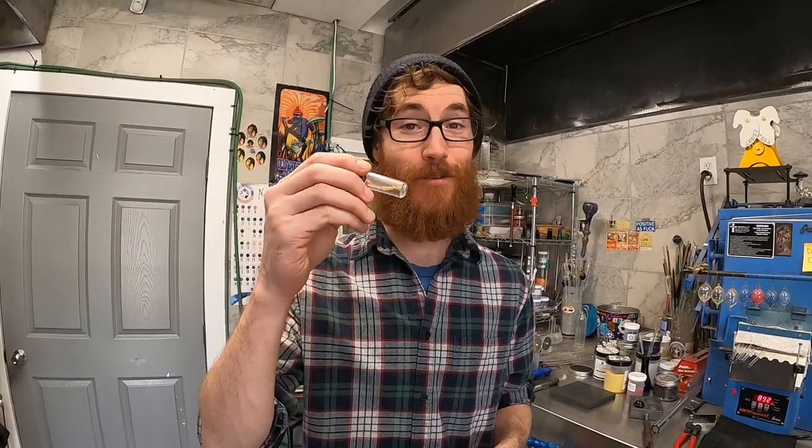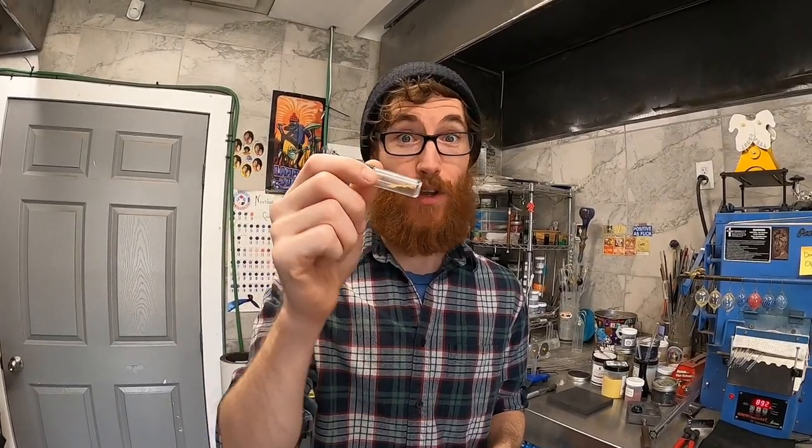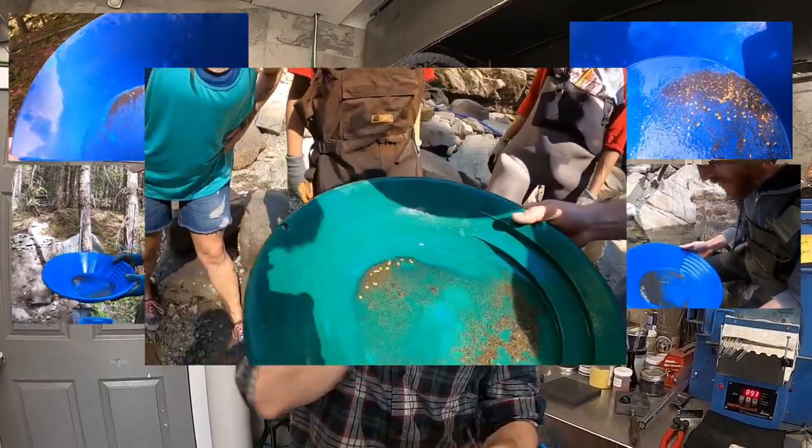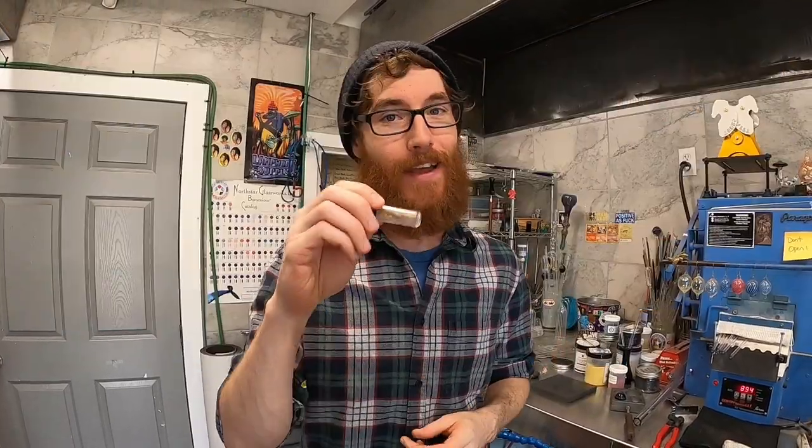Hello my friends, Glassblower Mike Gastrel here. Nice to see you all. Welcome back to another video. Today I'm going to be showing you exactly what I do with some of that gold that I find in previous videos, which you can find links for somewhere on the screen here. But today I'm going to be making some gold fume pendants.